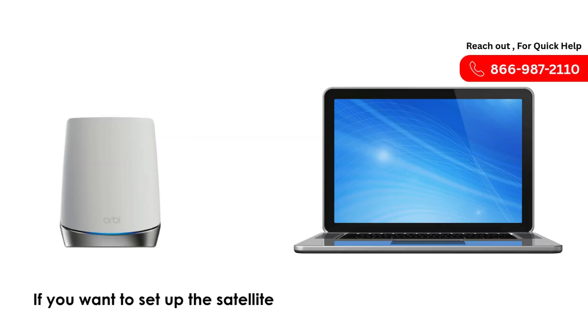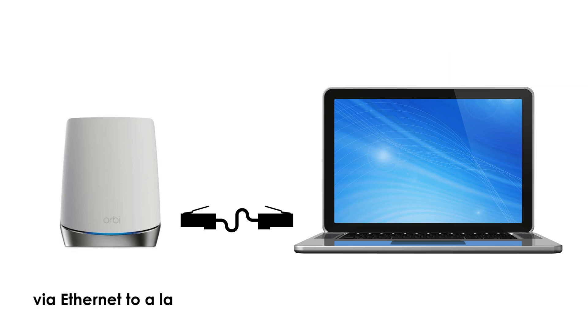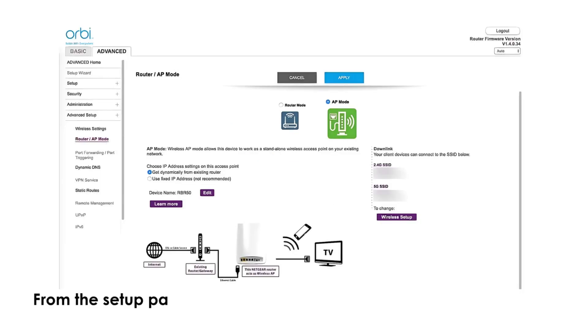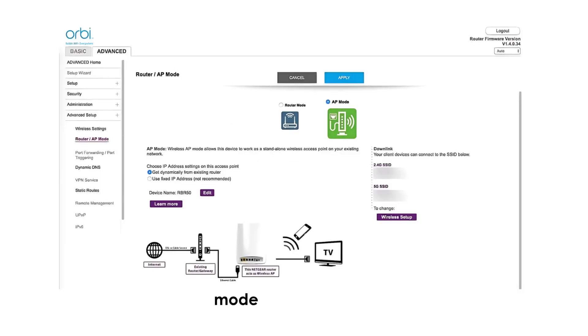If you want to set up the Satellite manually, you can connect directly via Ethernet to a laptop and access it at orbeezlogin.com. From the Setup page, follow the prompts to switch the Satellite into AP mode if it's available.